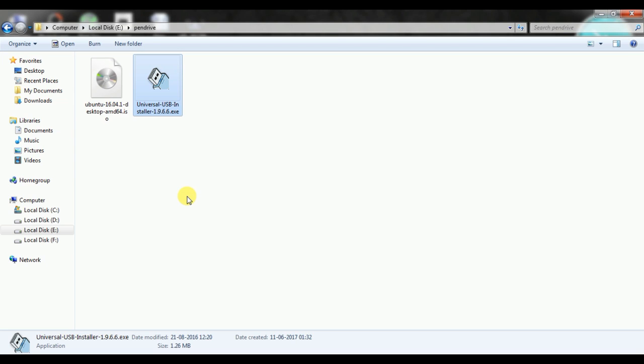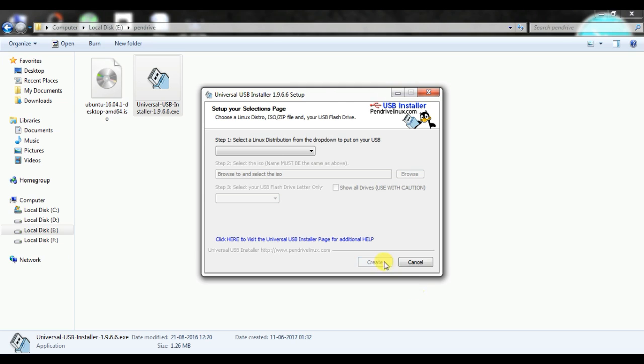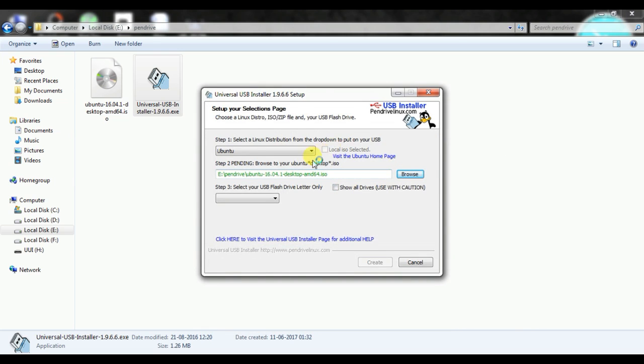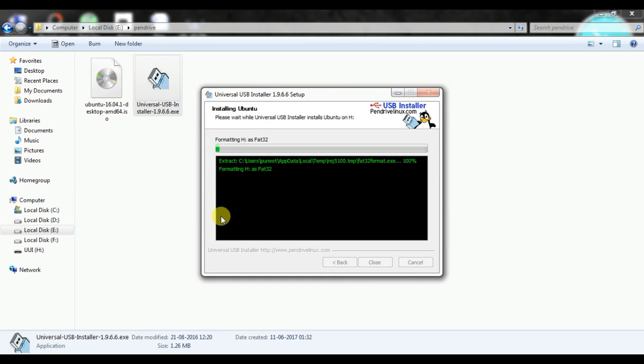Open Universal USB Installer and accept the agreement. From the drop-down menu, choose which kind of Linux you have and browse its ISO file. Then choose the pen drive, click Format, and then click Create.